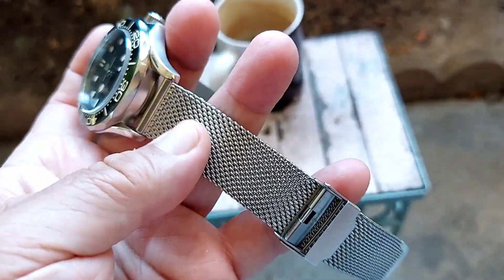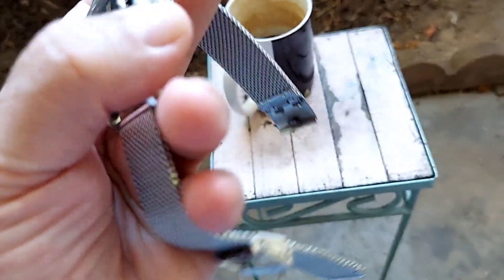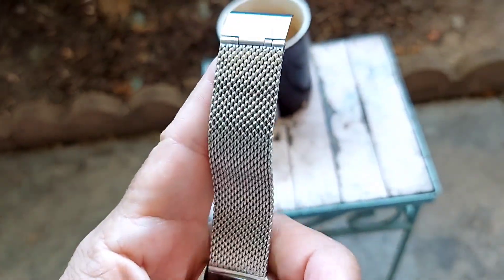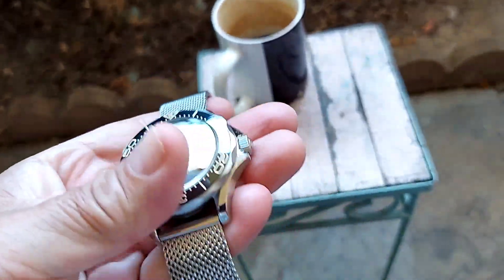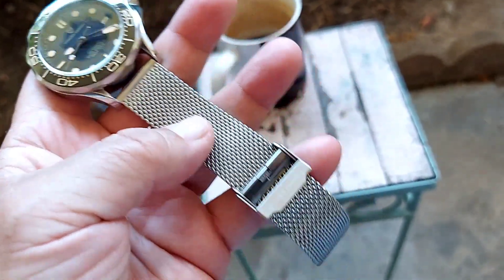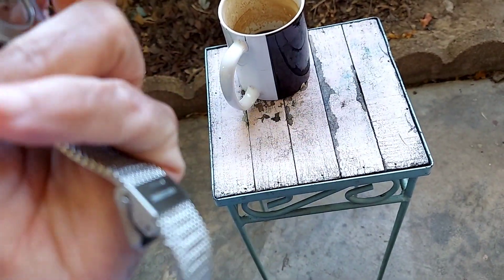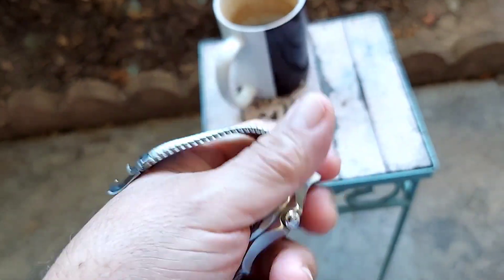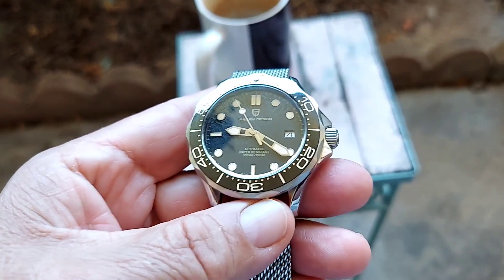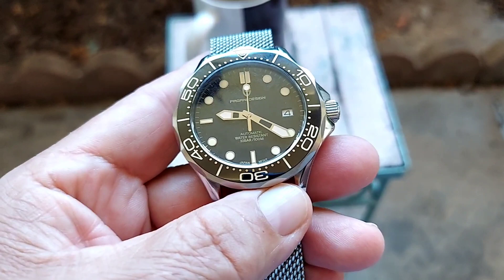This one comes with a Milanese bracelet. The Milanese bracelet is very comfortable and very flexible — you can adjust it to any wrist size. It's fully adjustable, very well made, all solid stainless steel. Really nice looking watch — I'm really impressed by this particular watch.